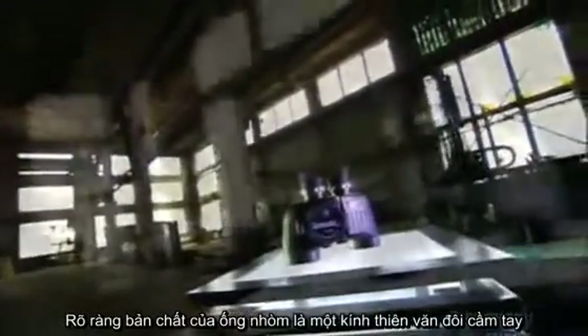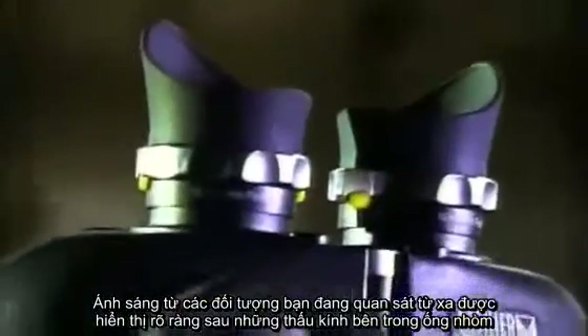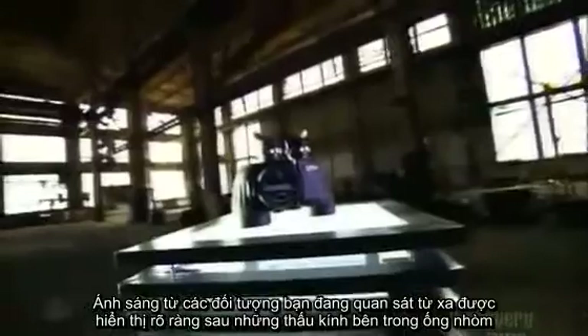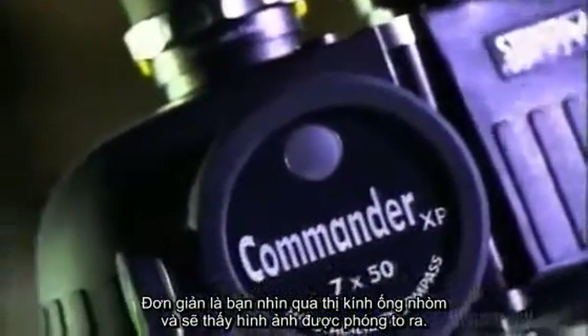A pair of binoculars is essentially a handheld double telescope. Light rays from the object you're viewing enter the lenses on the far end, the objectives. This projects an image just behind those lenses, inside the binoculars housing. The smaller eyepiece lenses you peer through then magnify that image.